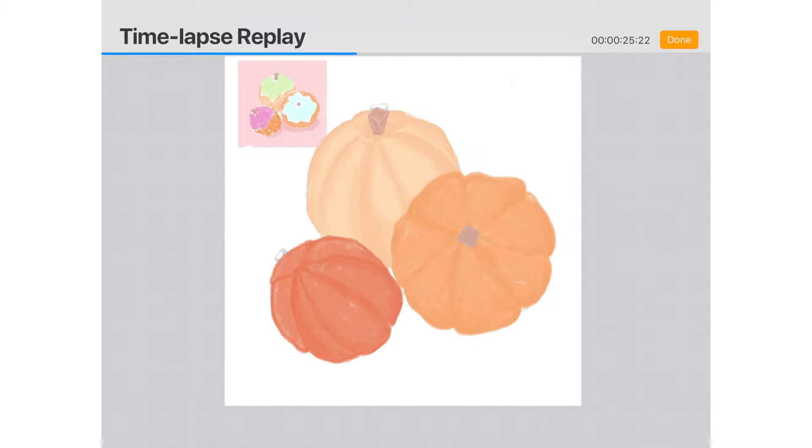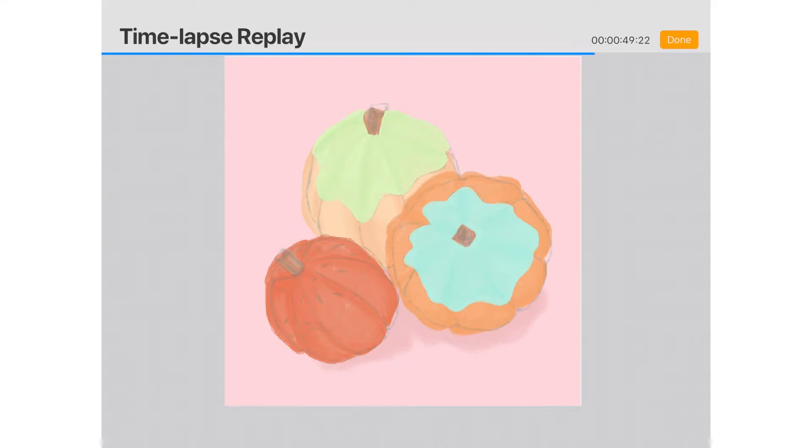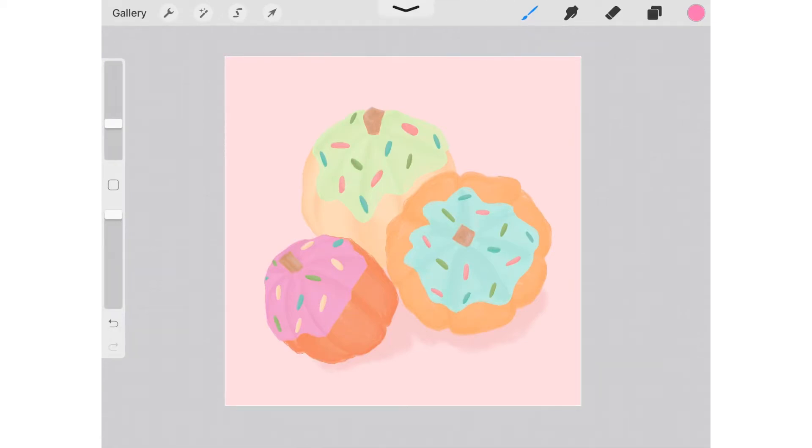I used various brushes — lately my favorites on Procreate are ones I purchased from Design Cuts. The three packs I've been using most are called the Storybook Studio, the Drawing Box, and the Color Pencil Studio. The Drawing Box was a last-minute purchase I wasn't sure about, but it's become my favorite. It has amazing pencils including a replication of normal colored pencils and waxy Prismacolor pencils. I'll link them below.